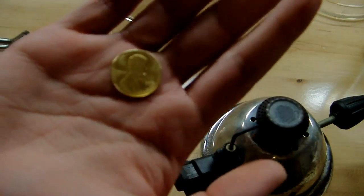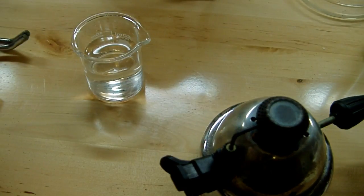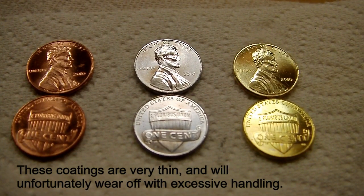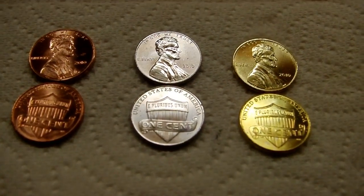And we are left with a gorgeous golden penny. And there you have it — that's how you take pennies from copper to silver to gold, or more accurately, from copper to zinc to brass. Hope you enjoyed. Thanks for watching.